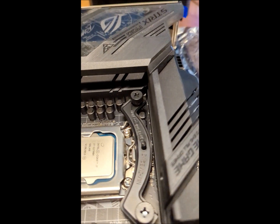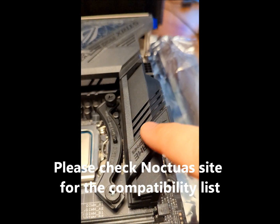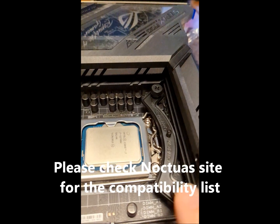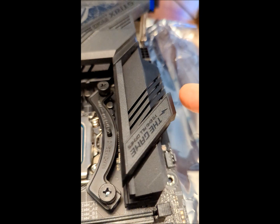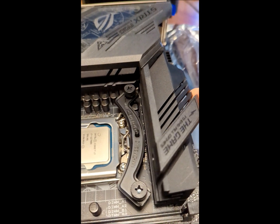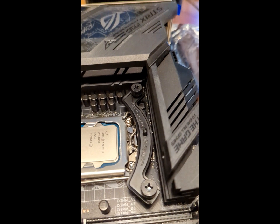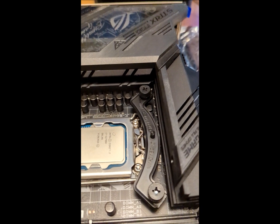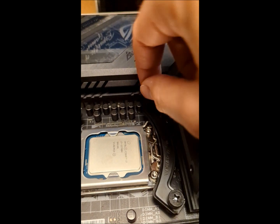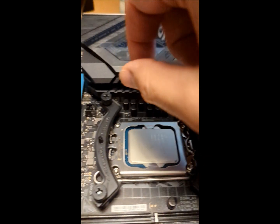The cooler is incompatible because of this piece of plastic — it's actually plastic. There's a screw here and a screw on the back. I'm not sure why this is there. Did Noctua not work with Asus, or should I say did Asus not work with Noctua?